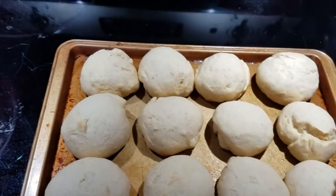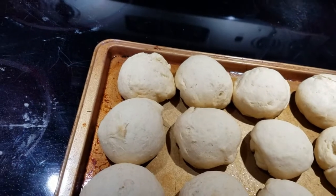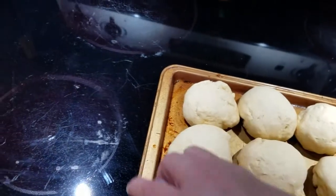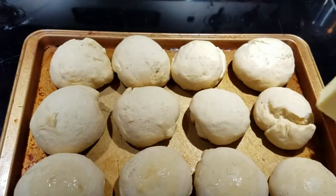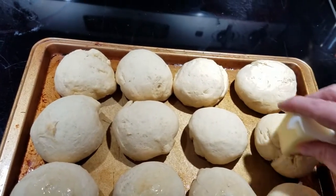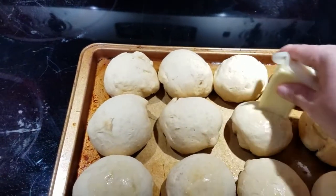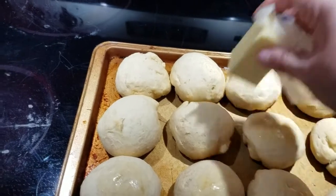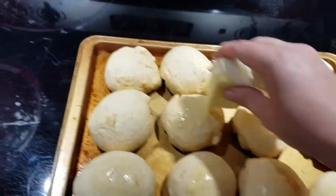These have just a couple of minutes left. This is totally optional, but as soon as they start to get a little brown I always pull them out and rub the tops down with butter. I had an aunt that made these for years and that's just how she always did it — doesn't mean you have to. I'll put these back in the oven for about two minutes and then they'll be ready.